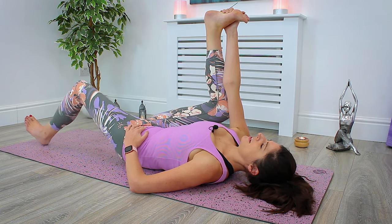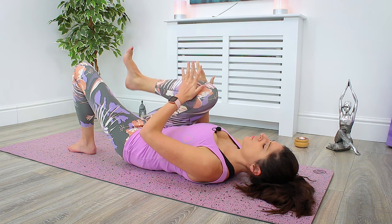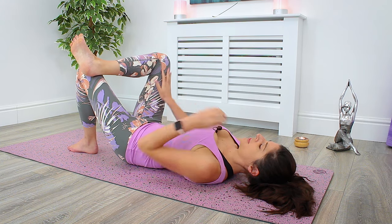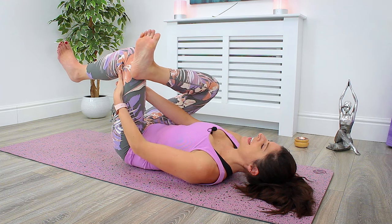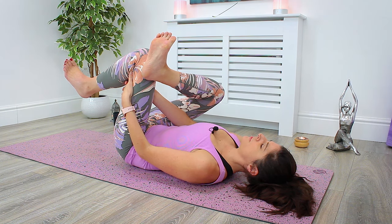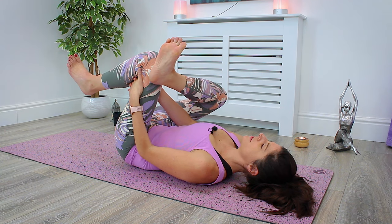Gently bring the legs back up. Plant the sole of the left foot onto the mat and hug that right knee in towards the body. We're going to hinge the right knee and plant the right ankle on top of the left knee — so your legs come into a figure four shape. You can stay here, or if you want to go deeper, interlace the fingers behind that left leg and draw the knees a little bit closer towards the body. Rest here — it's a really deep hip opener. Notice how this feels. As you hold for a few breaths, you can draw the legs a little bit closer.